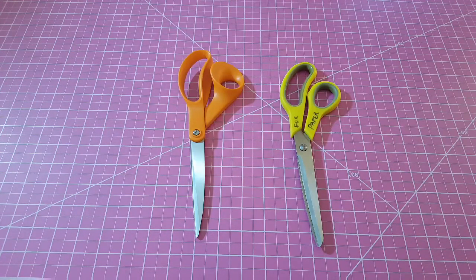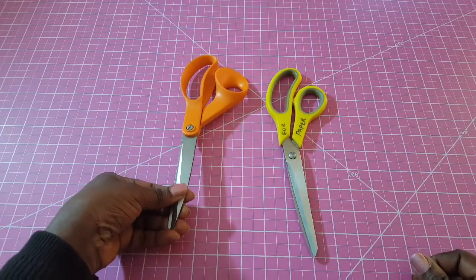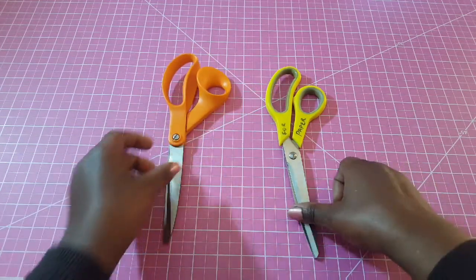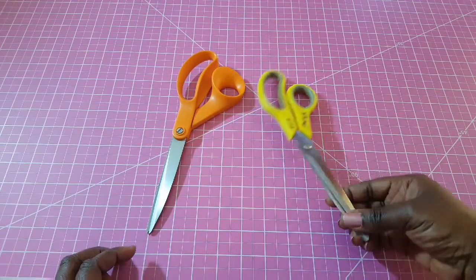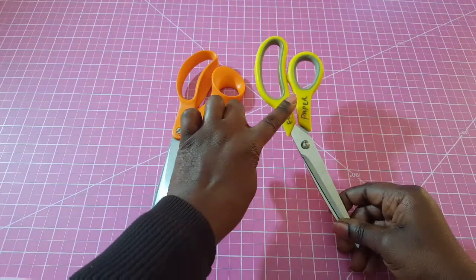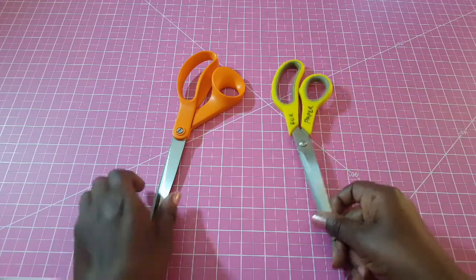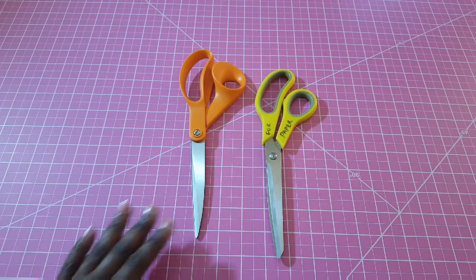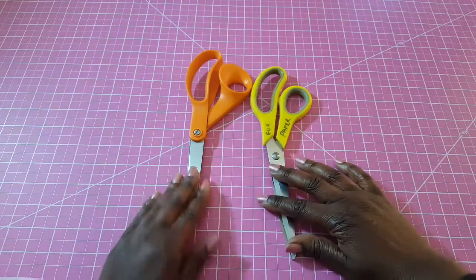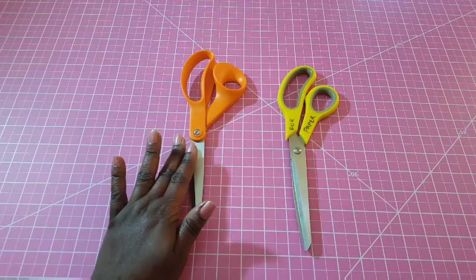The first item you definitely need as you begin to sew is a pair of scissors. I have two scissors here because we always advise that you don't use the same scissors for fabric and for cutting paper or other materials like velcro. I've marked one for paper so nobody in my studio uses the fabric scissors for paper. Using scissors on paper dulls the blade, so when you need it for fabric it will not be sharp enough.